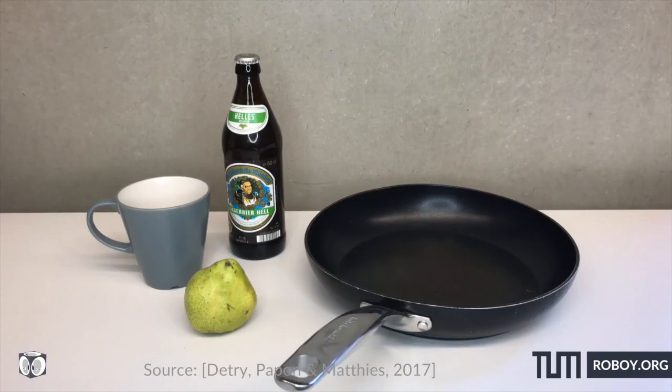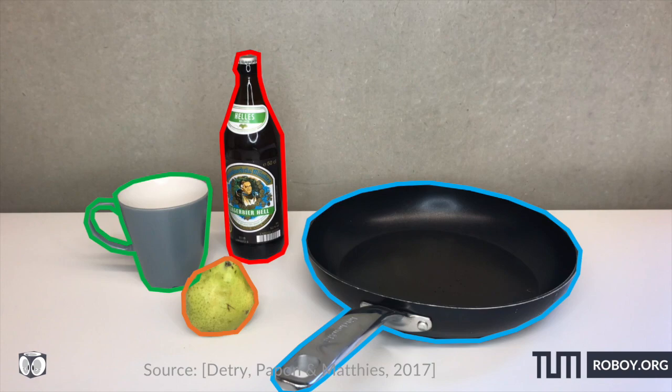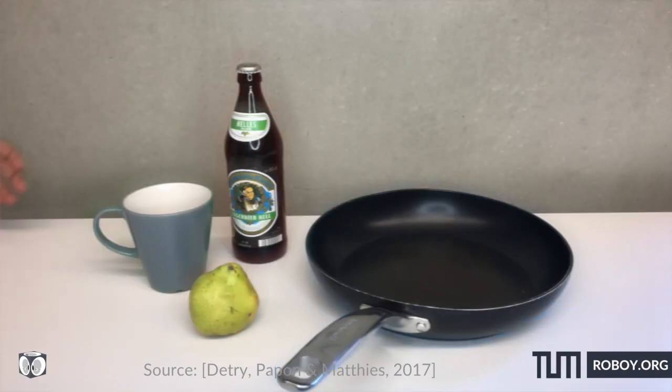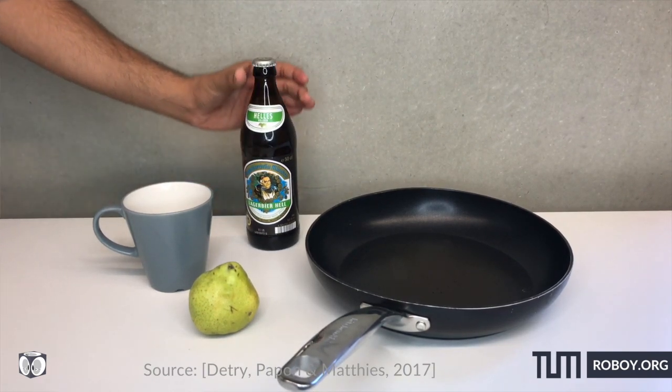Semantic Scene Understanding is when the robot knows what is in the scene — a pot or a cup — and the geometry of the object involved. This would help the robot change the posture of its hand and help it grasp the object better.